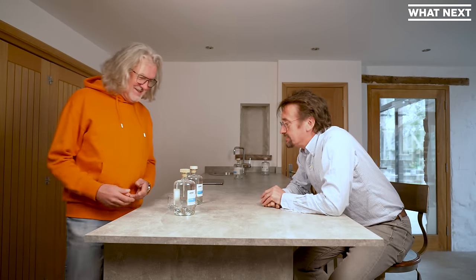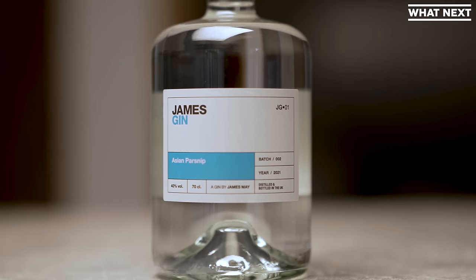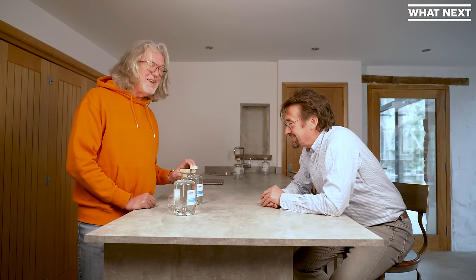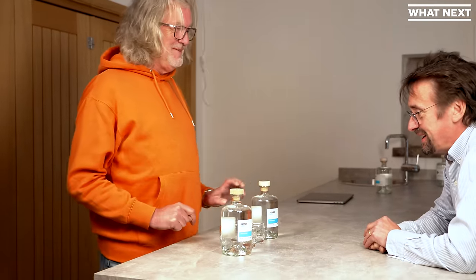It's all I've got anyway. It's not a big choice. All right, I'd love to. Let's give it to you. Two types of gin available from James Gin, sir. There's regular Asian Parsnip and Asian Parsnip navy strength. I would recommend, if I may, that you begin by tasting the regular Asian Parsnip.